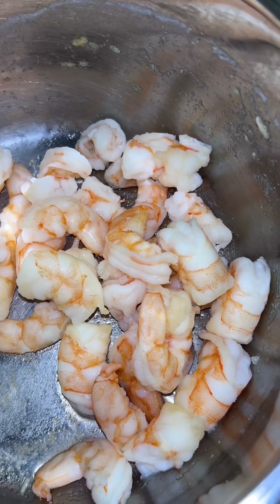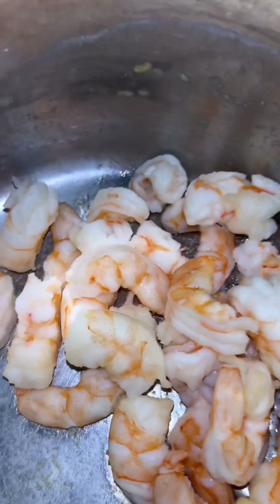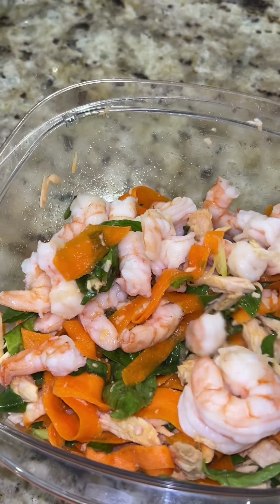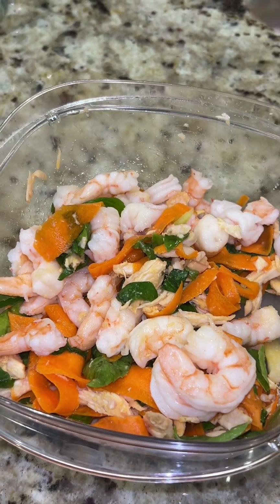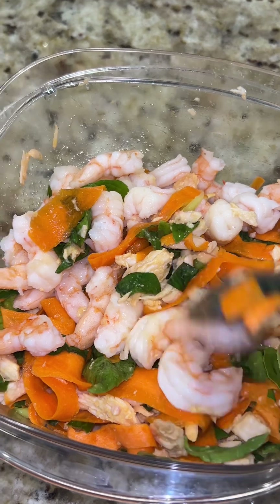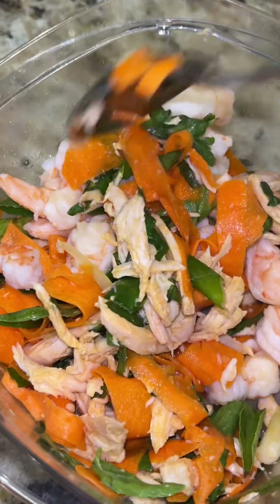I turned the fire off, put the lid on, and let it cook a little bit more. So that's just salted boiled shrimp. I put the shrimp into the other mixture, and as far as seasonings go, I put garlic powder, a little bit of sea salt, some Accent, and also some rice vinegar to give it a little bit of wetness and to give it some flavor.